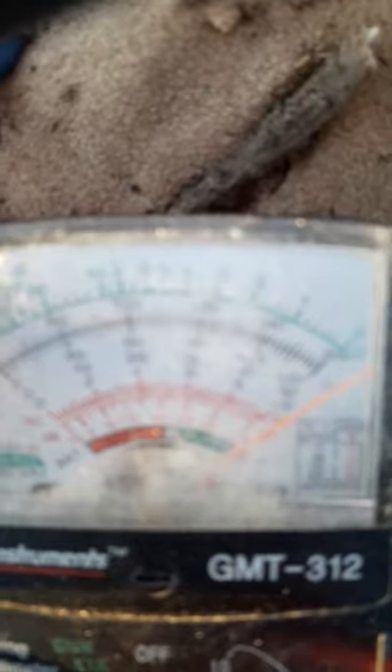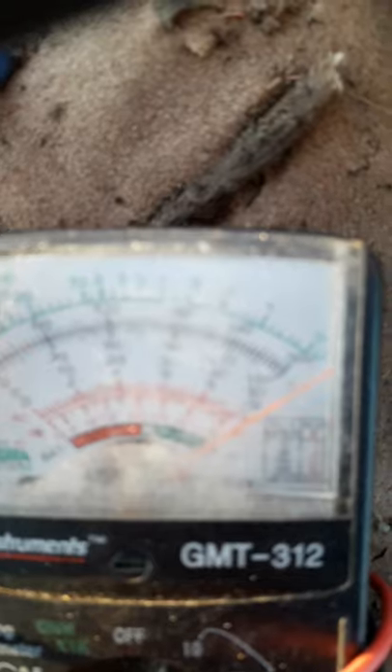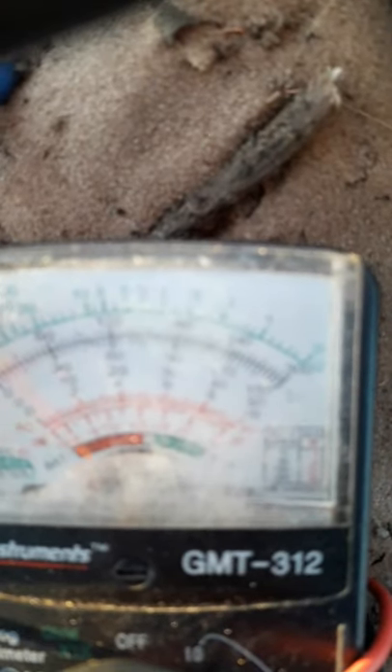It was at 4 volts previously. So now it's way off the map. It can go up to 10 volts on this meter, and it's way over 12 volts now, as you can see. Pretty darn good.